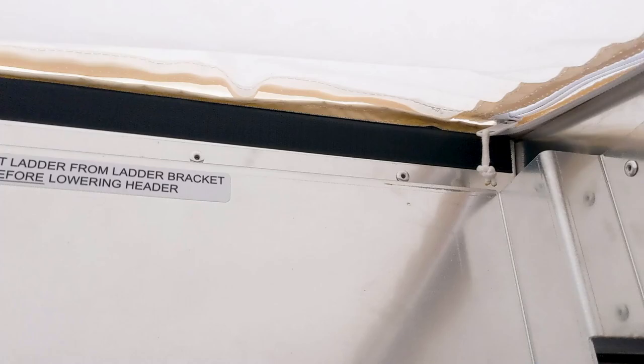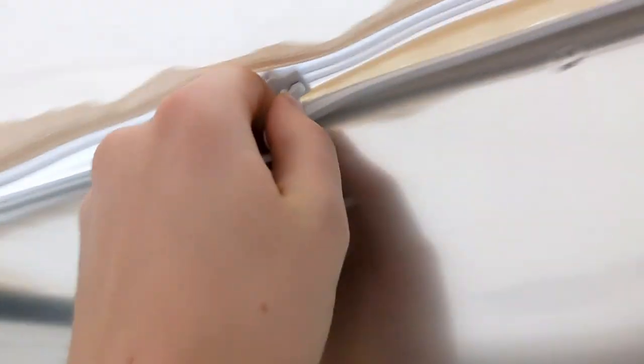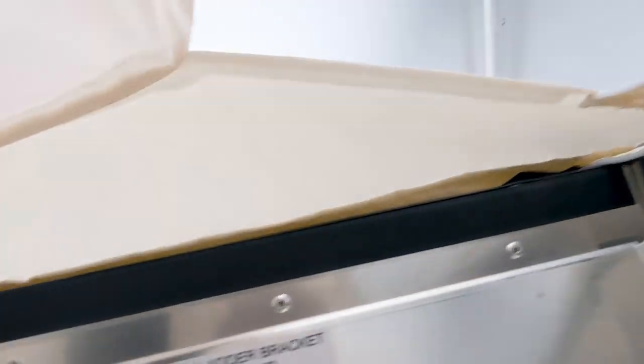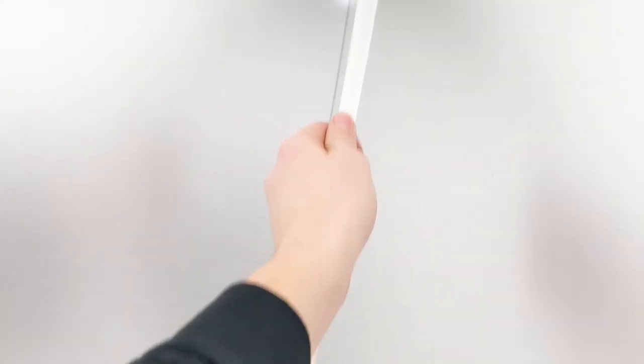Shown here, the two fabric barriers allow you to close off areas and reduce potential contamination during the setup or cleanup of your projects. The opening is designed to be accessible from the inside of the AG8000.